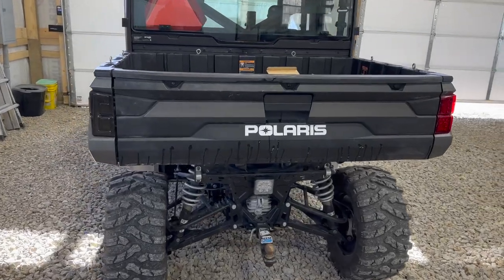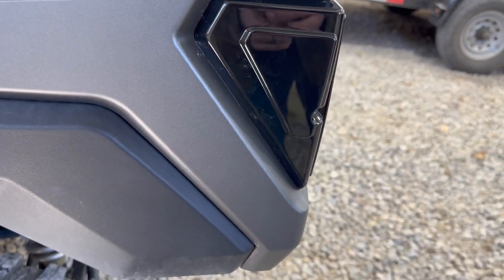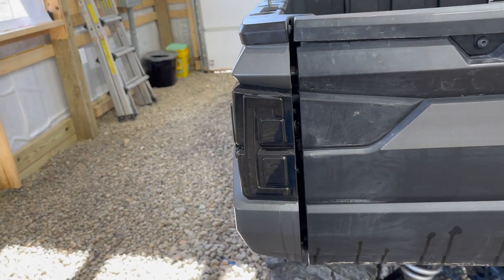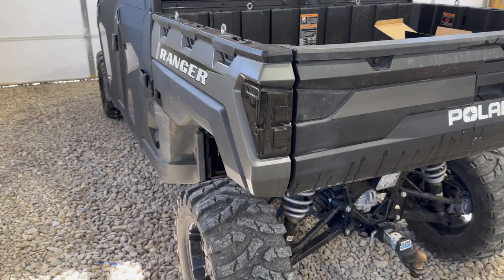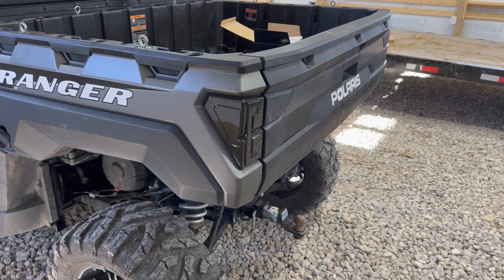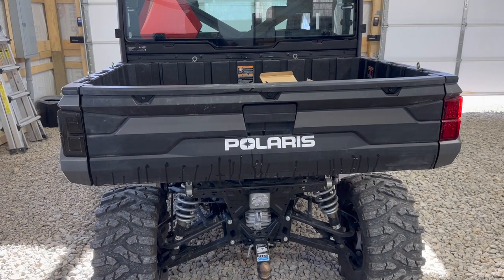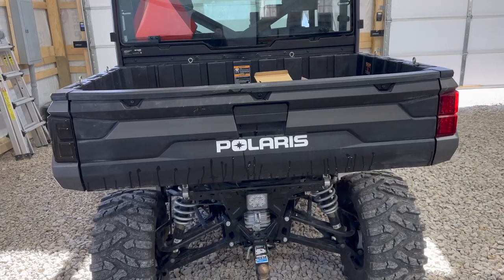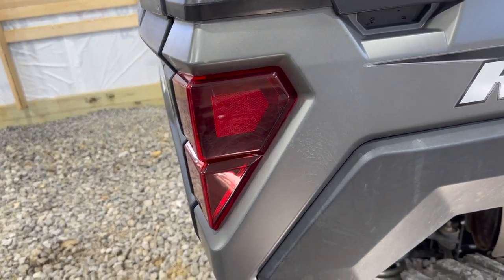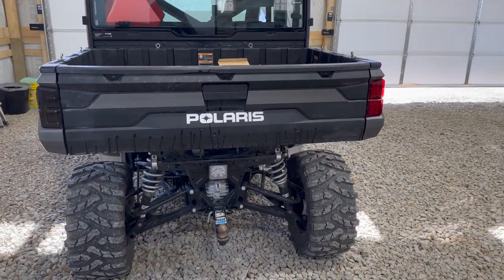Now we've got the one on the driver's side installed. Let's take a look at the fit and finish. The seams line up really well, fits in there really nice, and I don't see any issues with fit or finish — everything looks perfect. It is waterproof, and all the product information will be in the description. They do sell them on Amazon. There's that compared to the OEM on the passenger side. It fits exactly like the OEM does. We're going to do the exact same thing on the right side for the installation.